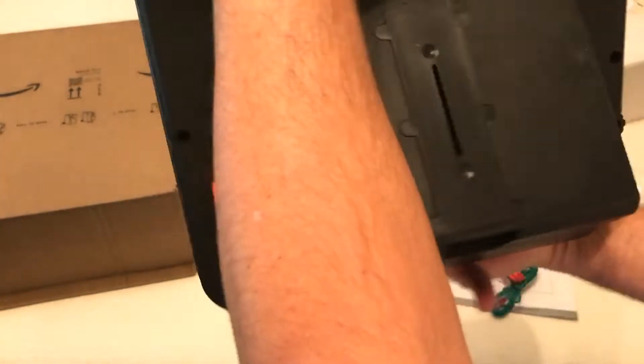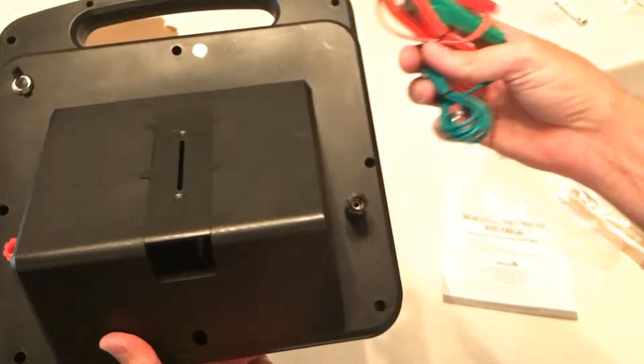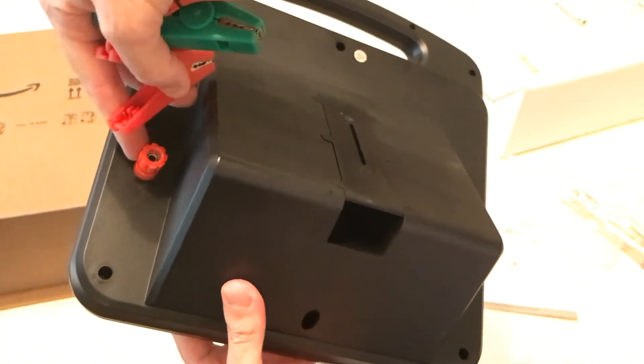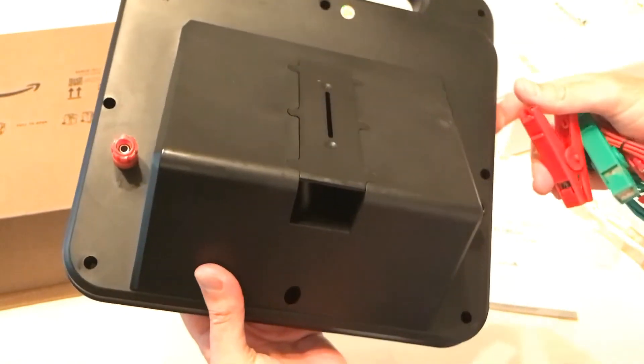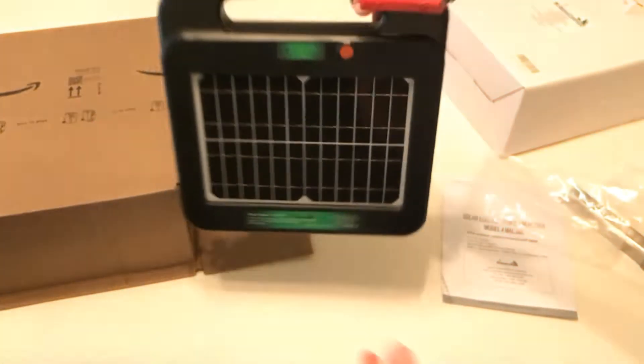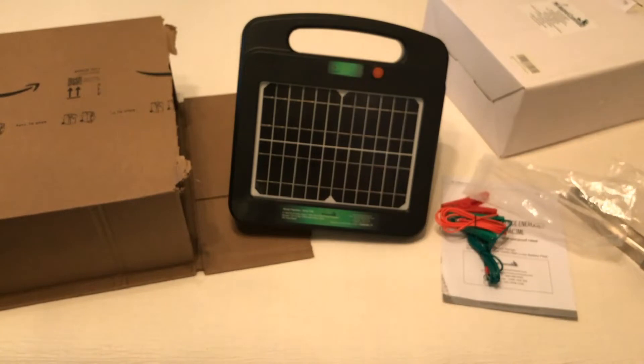The last thing included is your crocodile connector cables. The setup is very easy — once I get my poly wire open, all we're going to do is connect the green crocodile clip to the black prong and the red one to the red prong, then feed our poly wire through there. And that should be the complete setup of our electric fence.